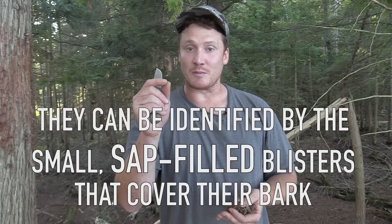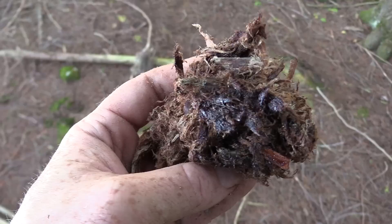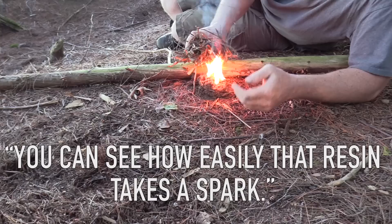Now I'm going to find a balsam fir tree. One of the ways to identify balsam firs is they have a whole bunch of little natural blisters on the trunk filled with sap. It's an evergreen tree with soft needles. I'm going to pop those little blisters and basically soak up all that sap onto my ball of cedar fluff. You can see how that resin just so easily takes a spark — so there is a great way to get a fire going using a ferro rod.